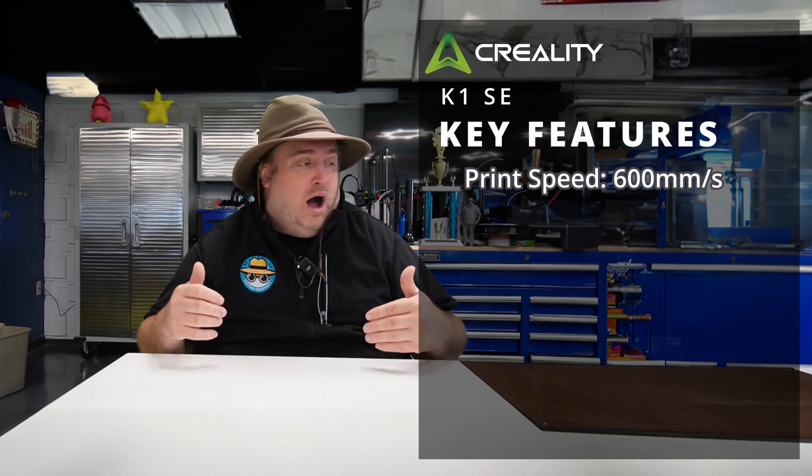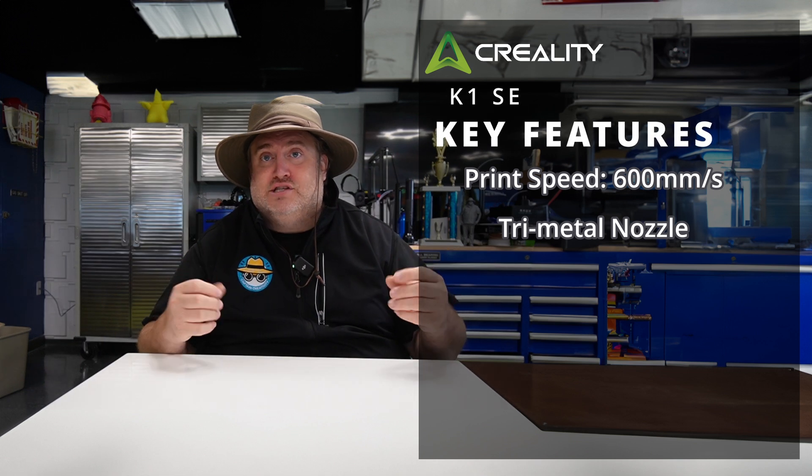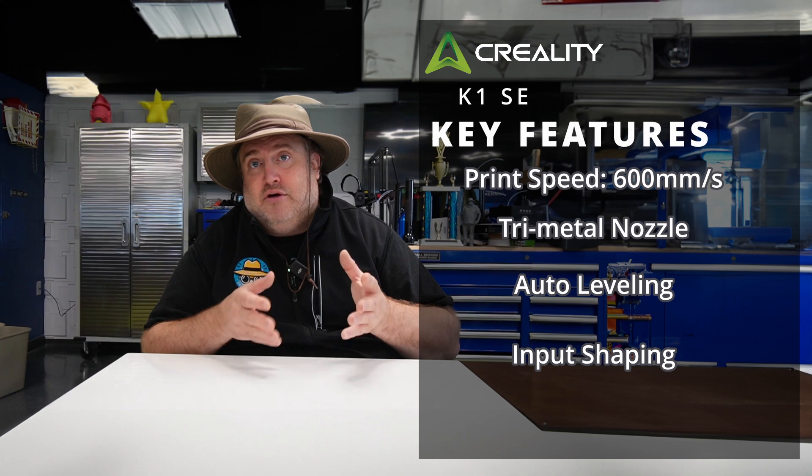So what is it? Essentially, it looks like Creality has taken a page out of the Bambu Lab playbook. They've taken the K1C, removed the enclosure and the AI camera, and basically made their own version of a P1P. Just like the P1P was a scaled-down version of the X1C from Bambu Labs, the K1 SE is a scaled-down version of the K1C. It's essentially the same printer — you get the 600 mm/s printing speed, the quick-swap tri-metal nozzle introduced in the K1C, plus all the same auto leveling, input shaping, and calibration capabilities.